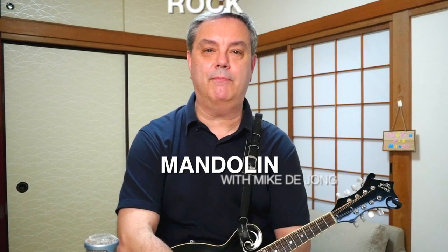Hey everybody, welcome to RPM, Rock and Pop Mandolin, your destination for learning classic rock and pop songs on this wonderful eight-stringed instrument. My name is Mike Dijon, and in this video we're going to look at a pop punk song called Rose Tattoo by that rambunctious Boston-area band called the Dropkick Murphys.